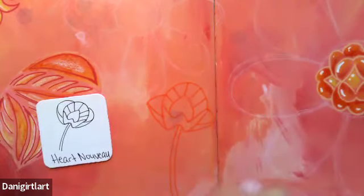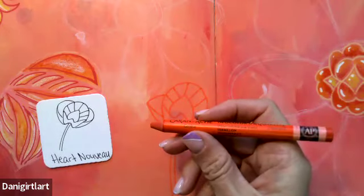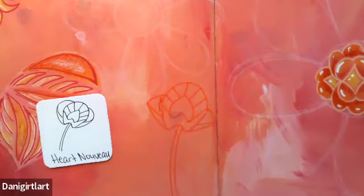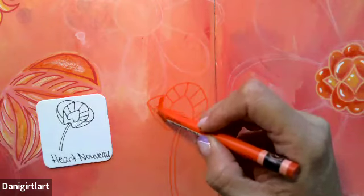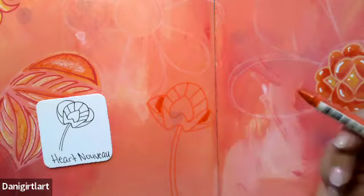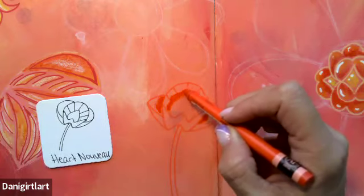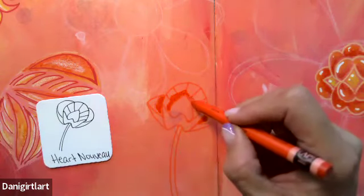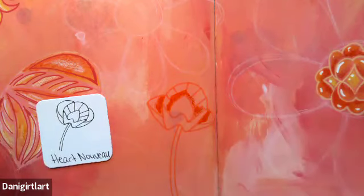I'm going to start with this darker orange — actually, let me wet it a little bit first. I'm going to add a little bit of shadow in here on these back pieces and maybe around the outer part of the heart. It's covering up those lines, but that's fine because I'm not being traditional in this project at all in how I'm marking.